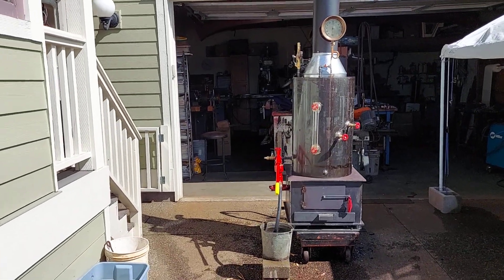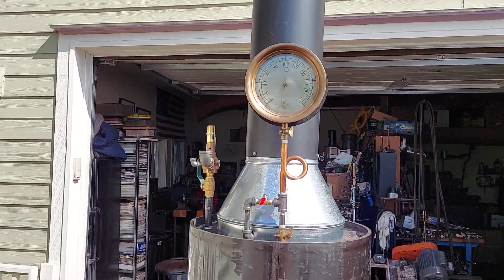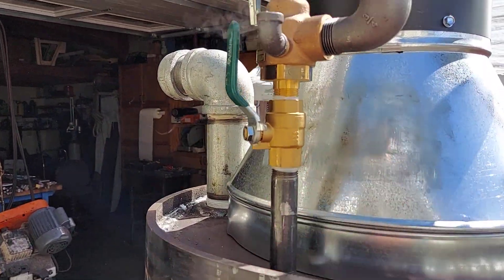All right, Amy, here's the boiler, which is my regular size boiler. I've got it up to 100 pounds and the pop-off valve has been going off instead of 100 pounds. I'll remove this valve now that I know it works good.